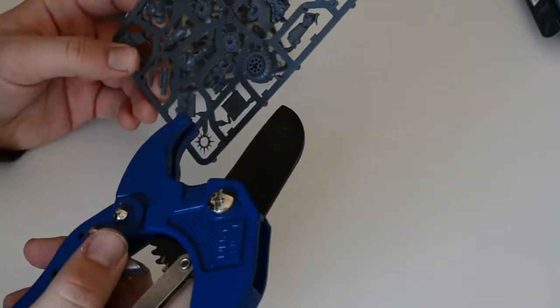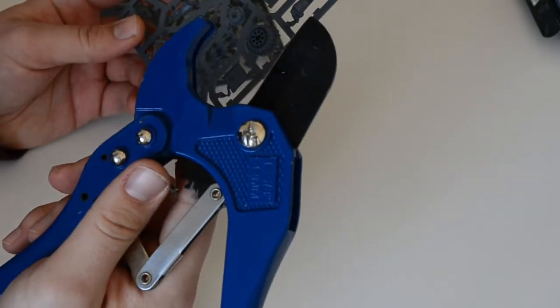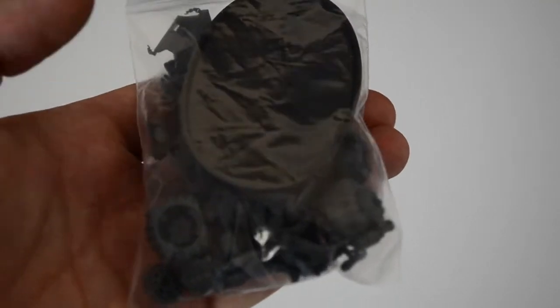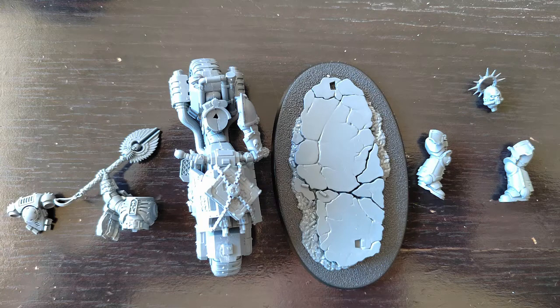Now we have cut all the parts and cleaned them, so we can start assembling the Primaris Chaplain on Bike. Okay, we have glued all parts. We're going to paint them separately to make the miniature easier for painting.